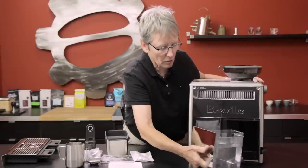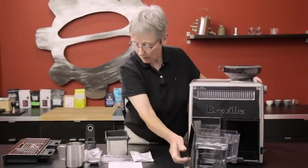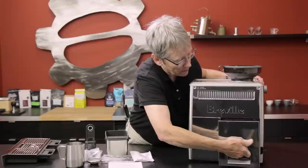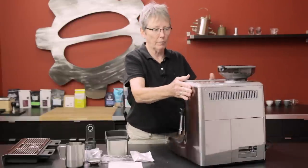While we've got it turned around, here's the water tank. This thing is a swimming pool — 84 ounces of water — and there's a charcoal filter that you can put in it. I'll show you all the stuff that comes in the box as well.